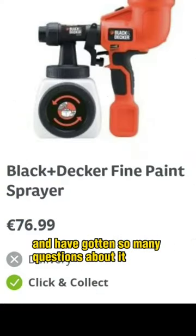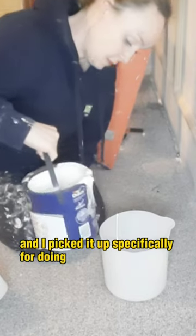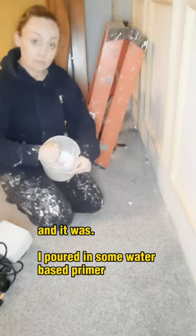You guys saw me using this paint sprayer and I've gotten so many questions about it. I picked it up at Woody's for 77 euro, specifically for doing the panelling because I thought it'd be so handy for getting in around all the edges — and it was.